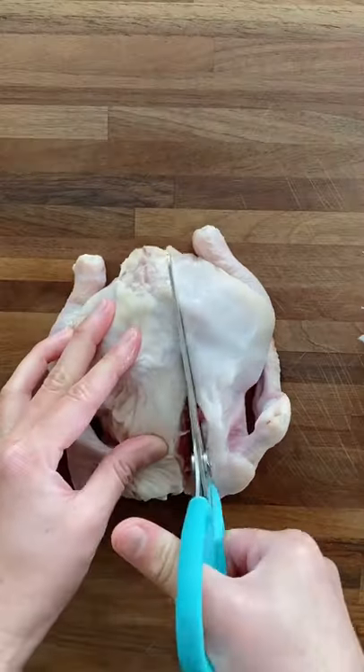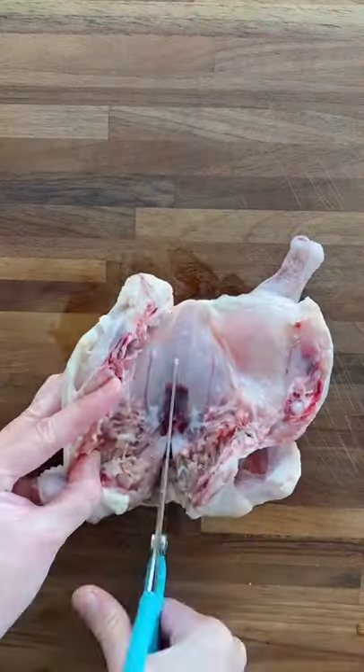Here's a recipe for five-spice chicken. I'm using a Cornish game hen, but you can use chicken legs or thighs.